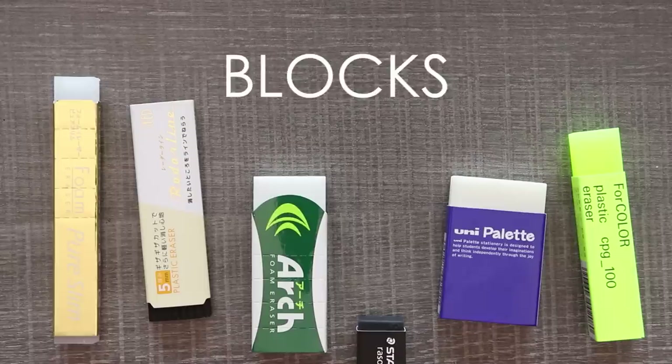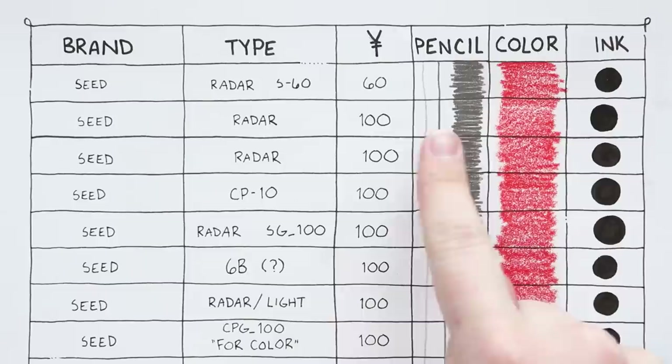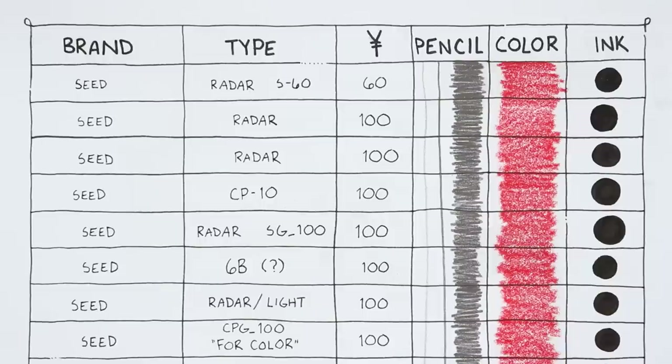We are going to start off with our block erasers. We have a chart of different tests — I've simplified it compared to last time. We are just going to do some simple pencil tests, some colored pencil tests, and an ink test, because I want to make sure when I do my line art it doesn't erase my lines. The paper I'm using is Stonehenge Multimedia paper, the ink is Sakura Pigma pens, and the pencil is Pentel HB.